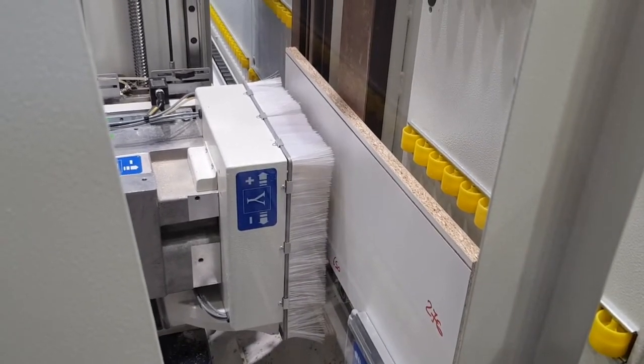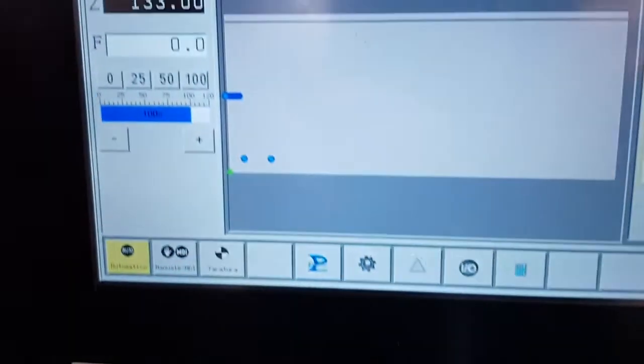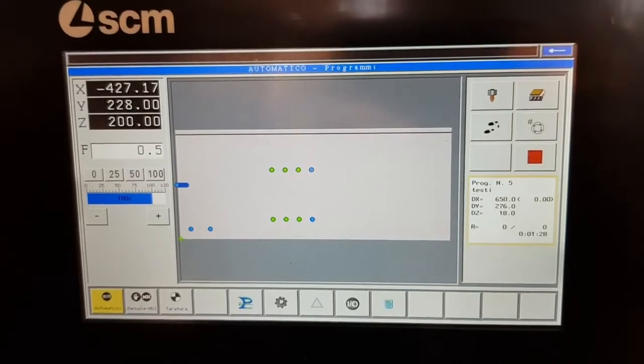The control has the ability to import drilling programs from the Maestro software provided by SCM, or from CAD/CAM external software.